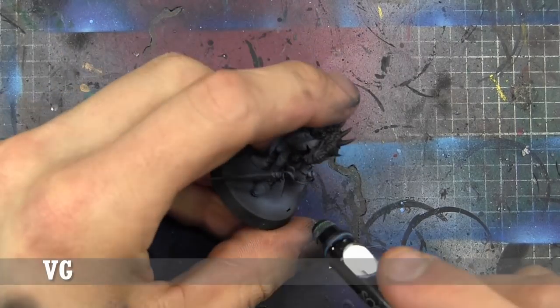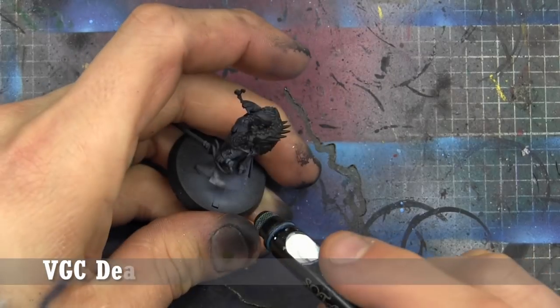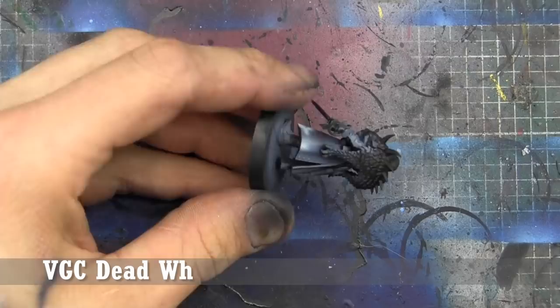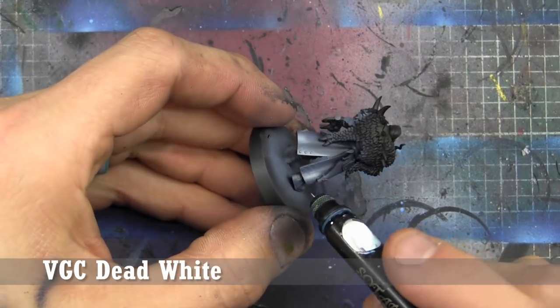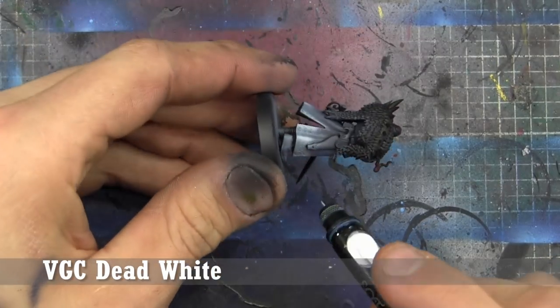For a final highlight of the cloak, we're just going to go to pure Dead White. There are a couple of swirly patterns around the corners of the front of the jacket that you can see me splotching on paint — it's more just to hit the swirls themselves rather than highlight the cloak, because we can go back and blackline the swirls to add some depth that'll help it pop.